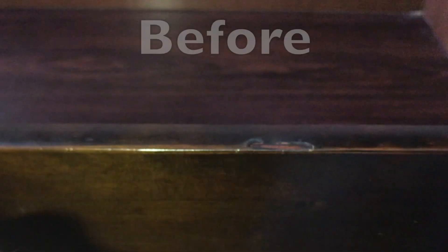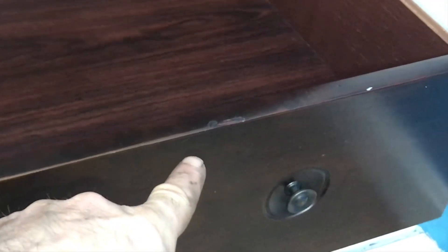Just keep dabbing it, and don't let it just sit there because otherwise you'll be able to tell that it was done by a black marker. But there we go. So now that's not just shining. You can see this is the spot where I put that black permanent marker — you can hardly tell.